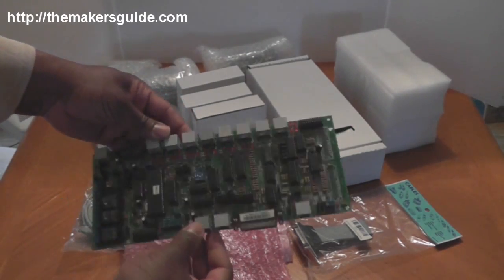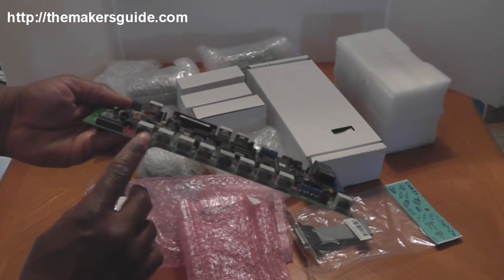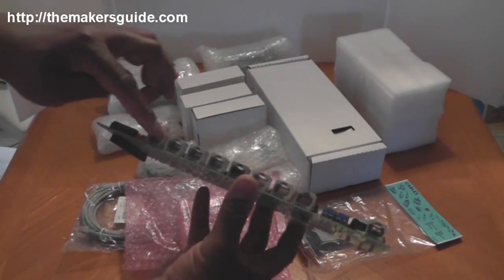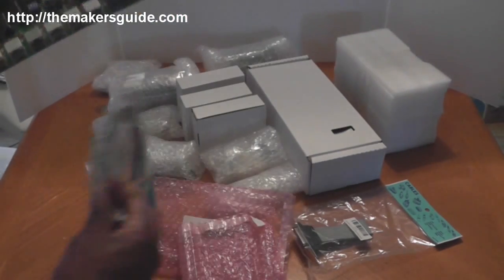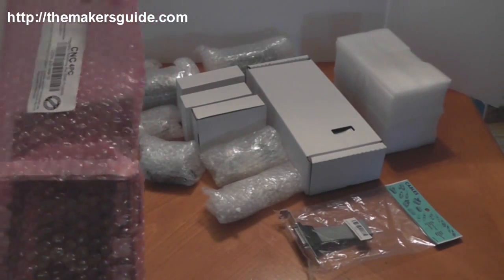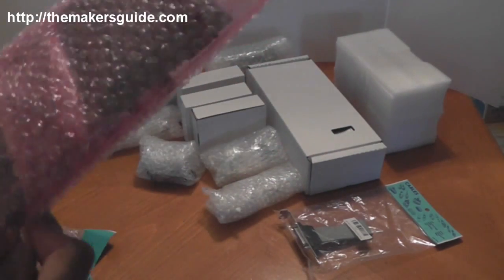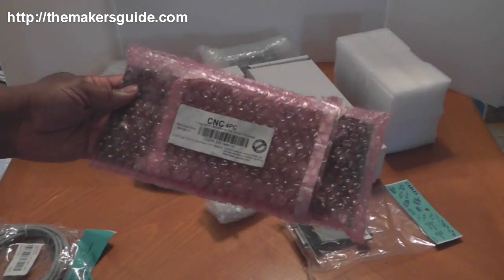This is the C32 breakout board from CNC for PC. What's unique about it is it has RJ45 ports for all your connections. So instead of plugging everything into wiring blocks like normal, you'll just plug them in using regular LAN cables. The C32 board has a lot of special features that I'll cover in a dedicated video, but it will support two parallel ports.